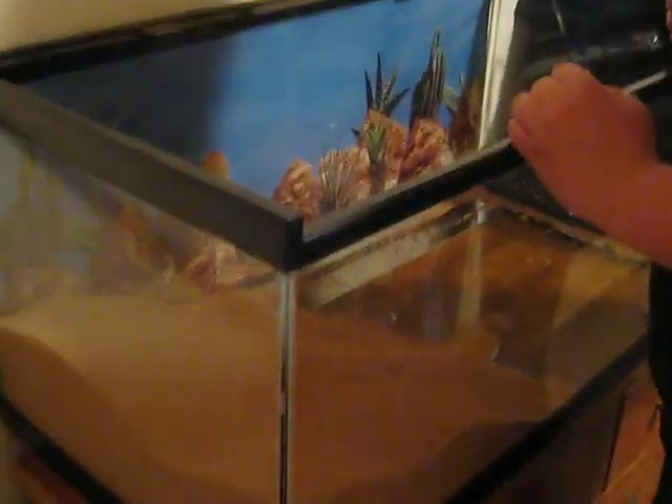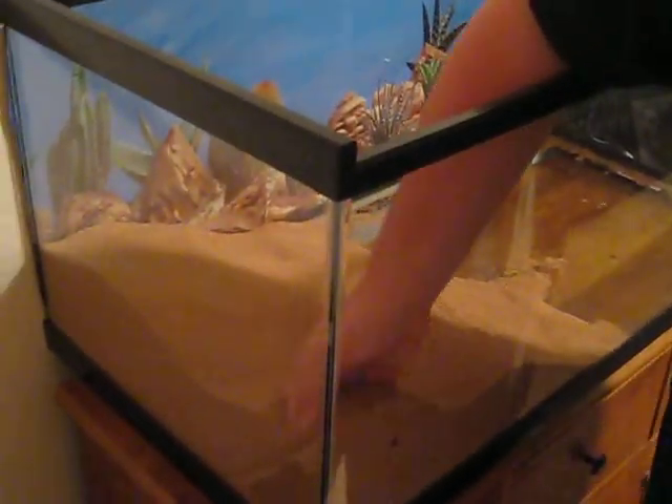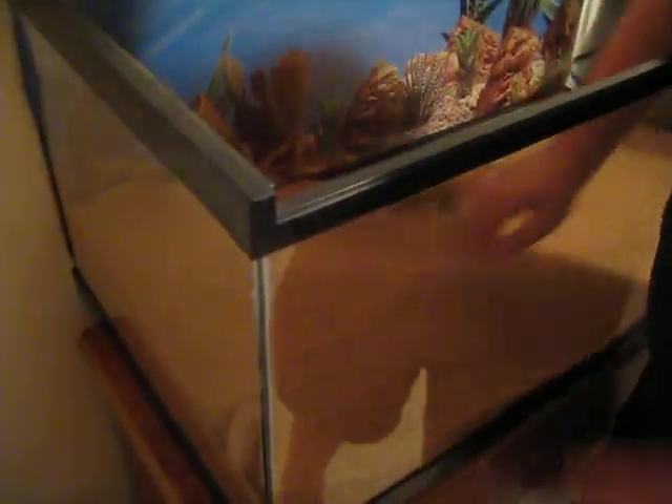I'm going to revamp the bearded dragon's tank. This is new walnut shell stuff here.